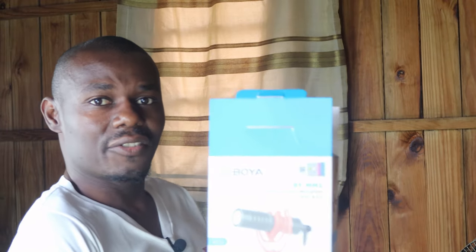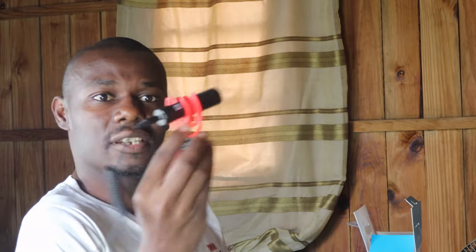Hello guys, welcome to my YouTube channel. Today I just want to do a brief review of the mic that I'm using for my videos. It's a really cheap mic but I think it's really excellent — really good with capturing sound and cancelling the surrounding noise. The mic I'm talking about is the Poya MM1. This is how it looks on the box, and this is it.